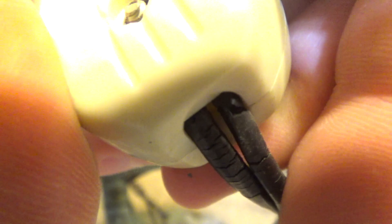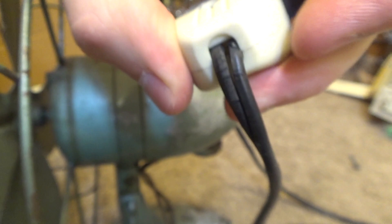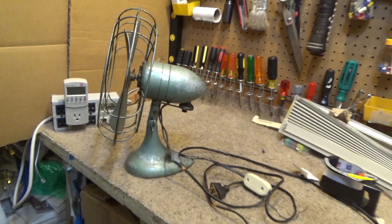You get a crack like that right in there, up against the other side, and it'll short out. So this is actually getting a little bit flaky. The cord needs a replacement.